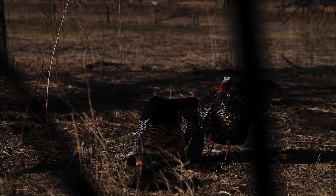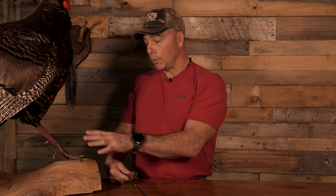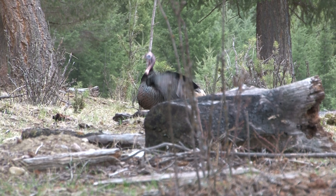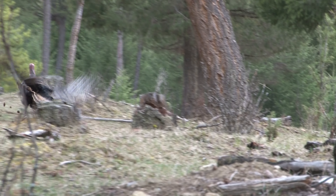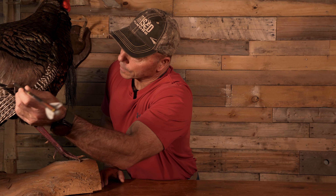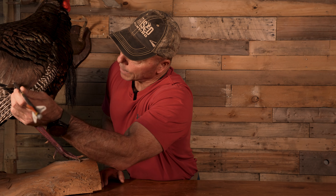Why am I doing that? Because that way the bird can't leave. If you break a turkey's legs, they can't fly — they have to be able to get off the ground. So if I'm looking at the best shot placement, in my opinion, it's going to be right there. I'm splitting the legs and catching both wings.